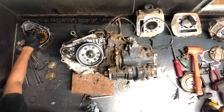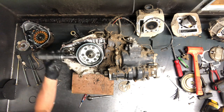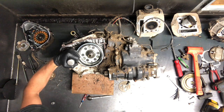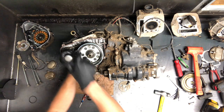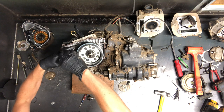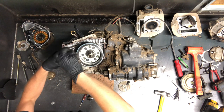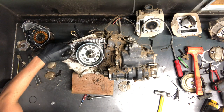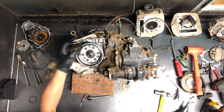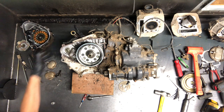An impact driver here — for a Phillips screw like this down in the motor, it just makes it a little bit easier. Just tap on there like that and it kind of twists it out. That'll allow us to take this Bendix gear off here. And that's your starter drive there — this attaches directly onto the starter.